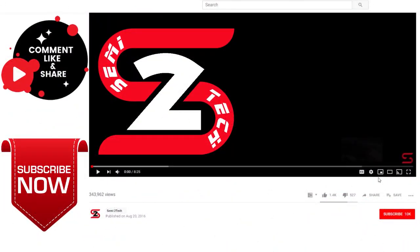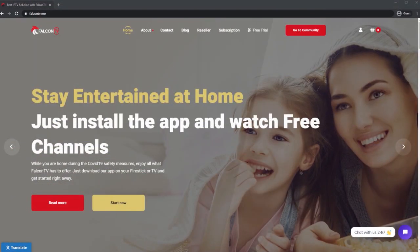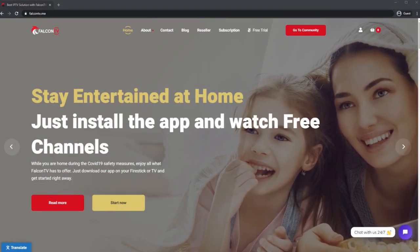Before we get started with this video, if you haven't done so already, hit the subscribe button right here. Once you click that, make sure you click the little bell next to it to enable bell notifications so you get notified for every single video I come out with. Also don't forget to like the video and share it to all your social media platforms.